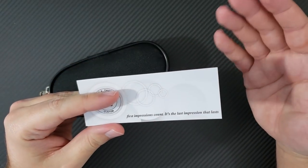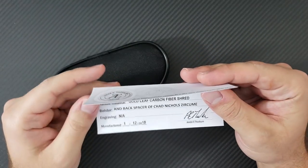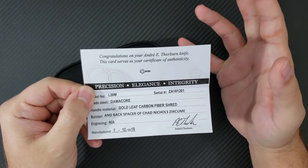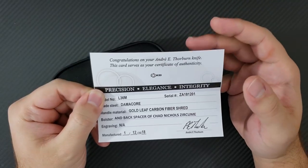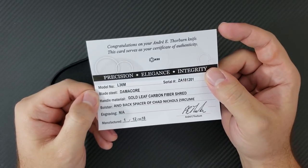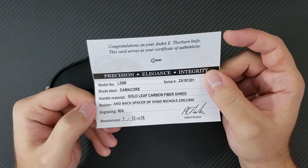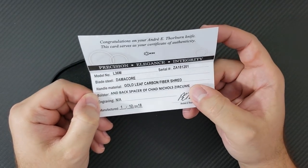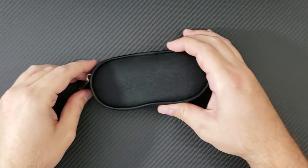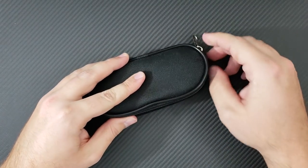So I've talked about the lead-up, the materials, and the progression of my collection. I'm going to go ahead and show you the birth certificate on this knife just to get you excited. If you follow me on Instagram, you've already seen pictures of the knife, but I'm building this up here. The birth certificate reads: congratulations on your Andre Thorburn knife — an L36M with a Damachor blade steel, gold leaf carbon fiber shred, with a bolster and backspacer of Chad Nichols Zerkume. Very exciting. I appreciate you watching all the way through — it's been five and a half minutes and I haven't even shown you the knife yet!